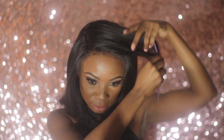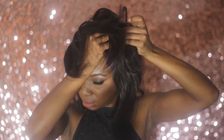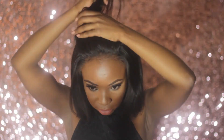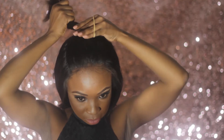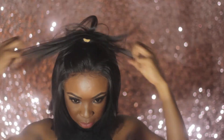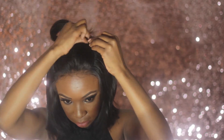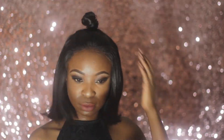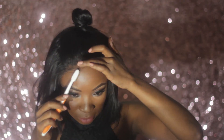For my hair I'm doing a half-up half-down hairstyle. I'm sectioning the top part of my hair, brushing through to remove tangles, and using an elastic band to create a knot. Then I'm adding some hairspray and using a toothbrush to lay down my baby hairs.